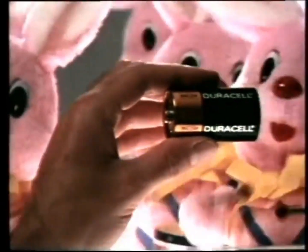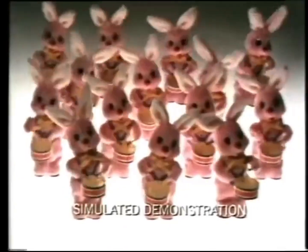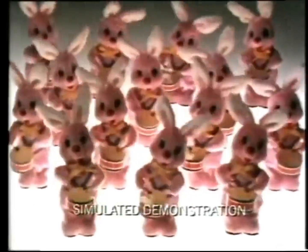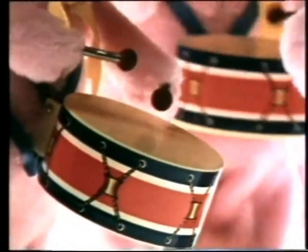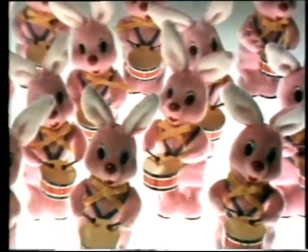Duracell batteries can make fun times last a lot longer. If you put Duracell batteries into one toy, and ordinary carbon batteries into all the others, you'd find that, after just a few hours of continuous use, the ordinary batteries give up. But Duracell batteries keep going.